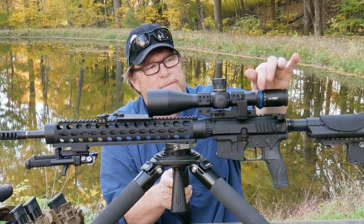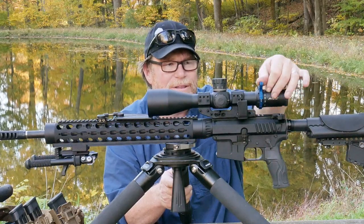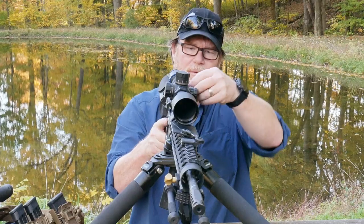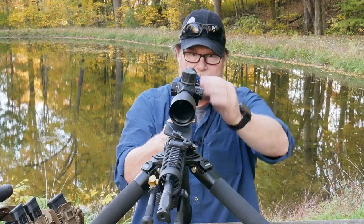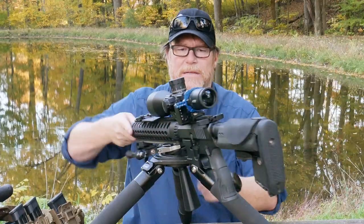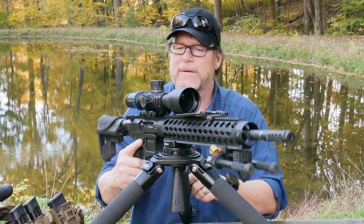A lot of people have asked me about the throw lever - this is made by Vendetta Precision. I did an actual short video on that. On the backside of this thing, we are running with the Send It LR, which looks like my battery's already dead on it. Thought it was supposed to have an automatic off. The Send It LR is on there and we'll have to go ahead and see how to change batteries out on that.